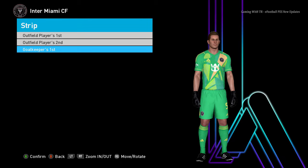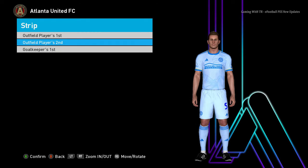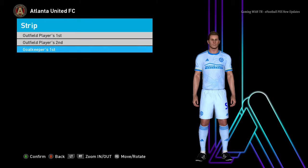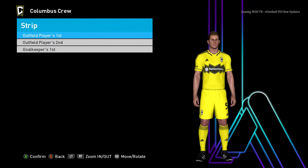Here is another team. You can see here is the home jersey, here is the away jersey — that's pretty cool — and here is the goalkeeper jersey. Let's go to the next team.